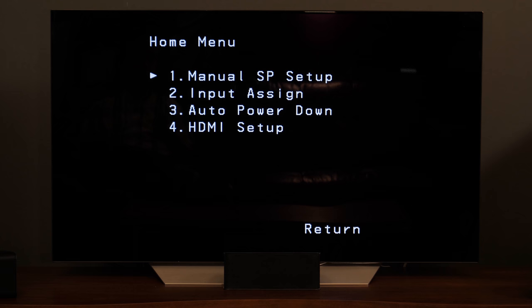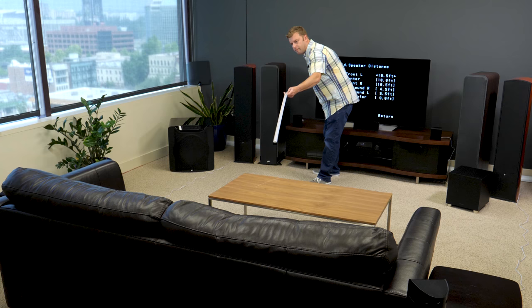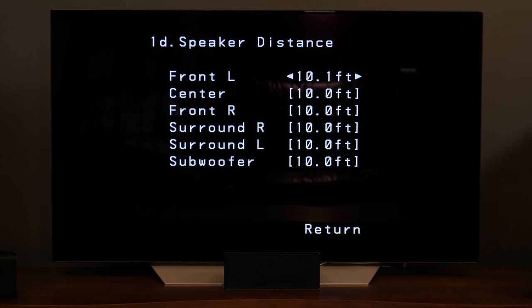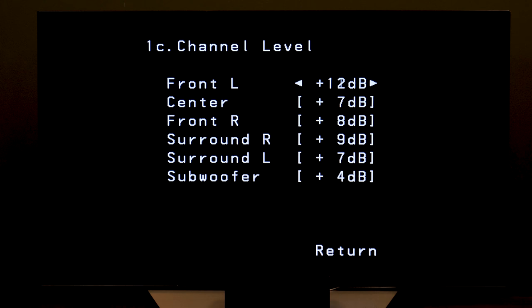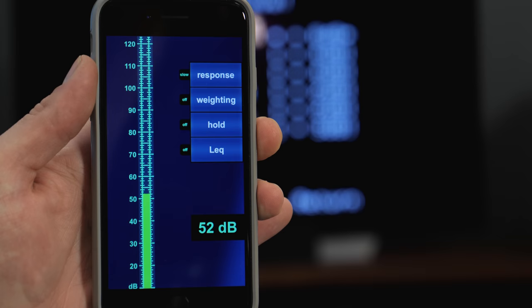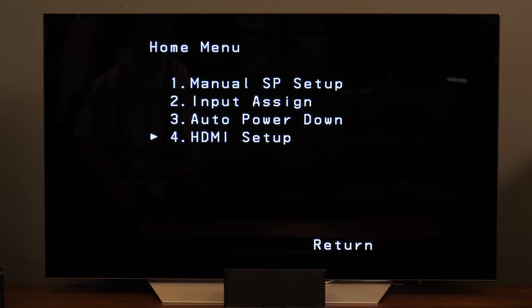When you press that home menu button, we want to select manual speaker setup. Fortunately, both the speaker setting and crossover frequencies are already set up to the correct values — you don't need to change those. We will go down to speaker distance, and after measuring the distance of each speaker to our listening location, we'll make the adjustment to the correct measurements. Next, we're going to go into channel level and adjust the loudness of each speaker so that they're all balanced relative to our seating location — this way, speakers closer to us won't be louder than speakers far away. To do this, you can download a free dB meter app on your phone and measure the level of the test tone that gets output.